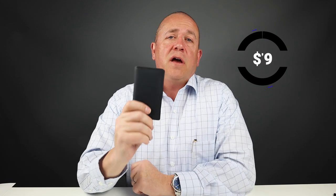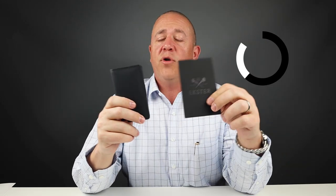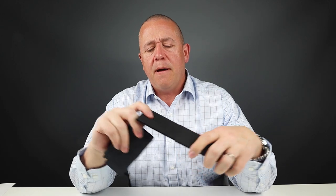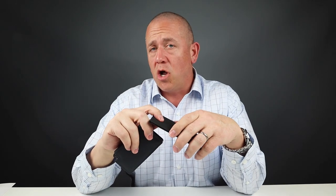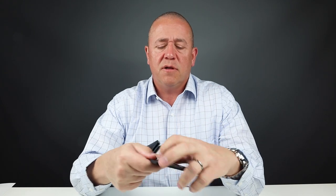The wallet is $79. Configured with the tracker, that brings it to $118. From a usability perspective, the embossed versus non-embossed card issue is a known thing with box wallets and not something to be really worried about.